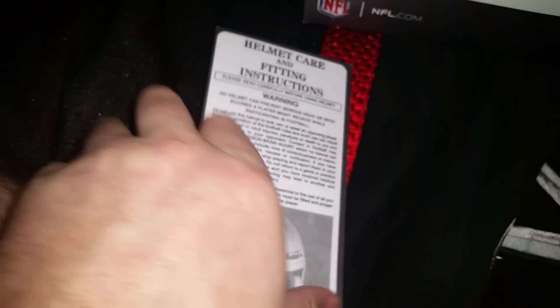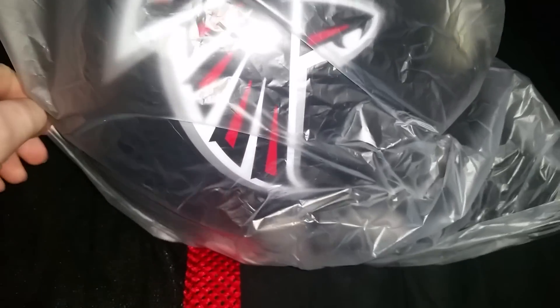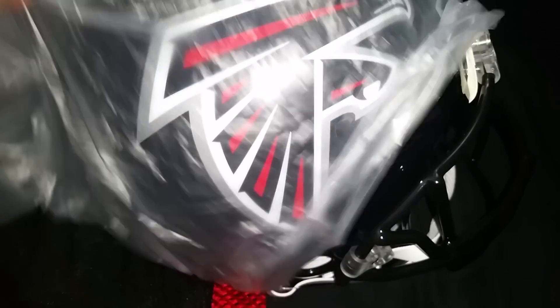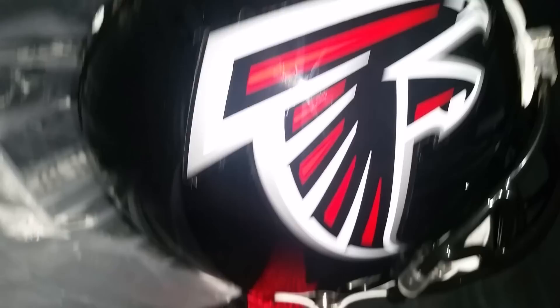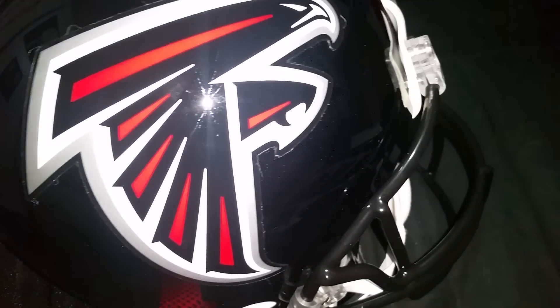This is pretty much going to be a display piece, so I won't be needing the padding inserts. Opening the box all the way up and lifting the bad boy out. Oh man, that is beautiful. Always wanted one of these helmets.